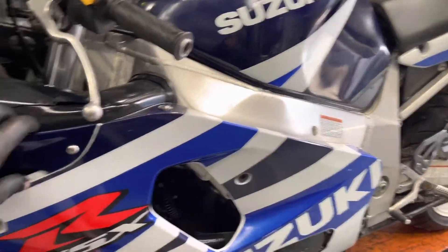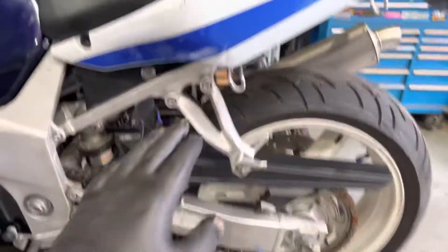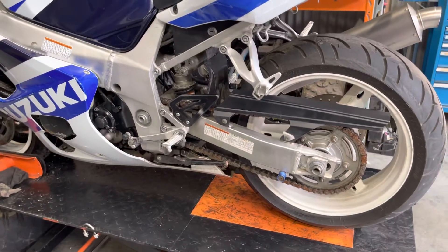It's been dropped on its left side, it's got a little bit of damage here, bit of a crack on here. A few scrapes on here, everything else sounds, works and feels really good.